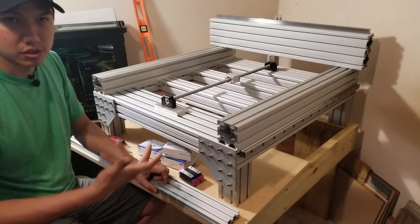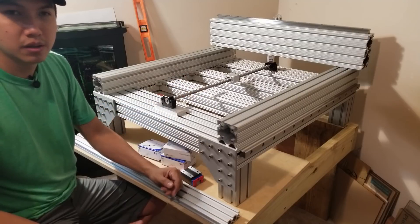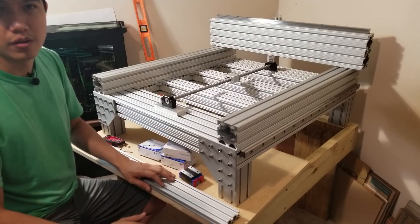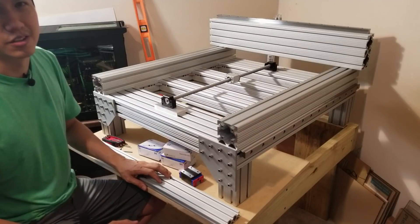Hopefully you guys enjoyed this video. I'm gonna keep posting more videos as I go along, but that will be for next time when I have all the pieces so I can continue with my build. Thank you for watching guys and see you next time.